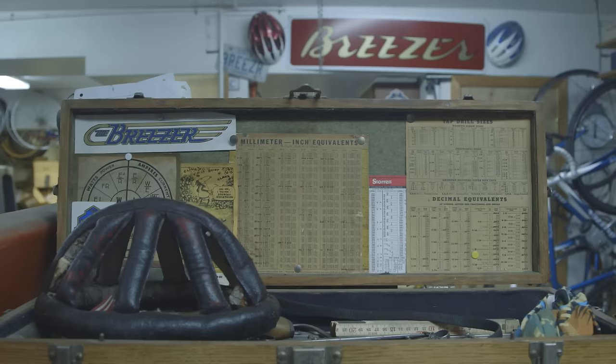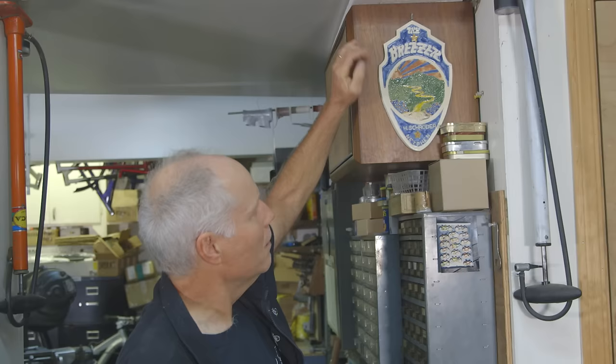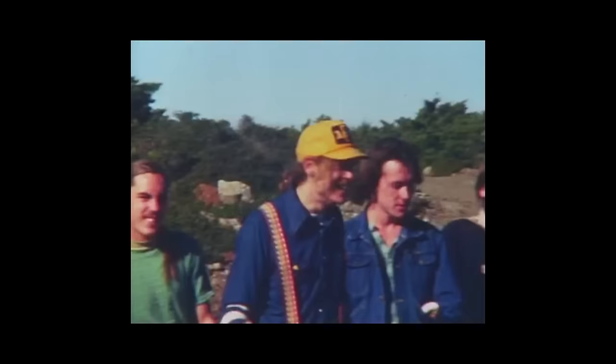People were just calling them breezers. I didn't start with that name. People who got their first breezers just said, 'Oh yeah, here's my breezer,' and so I was like, I guess that's the name. It's like the old Schwinn had bad shape, and this is Mount Tam in the middle, and Railroad Grade — my very first mountain bike ride.